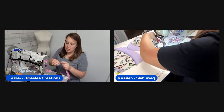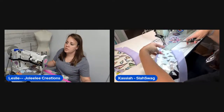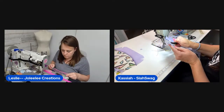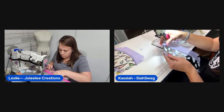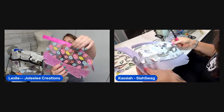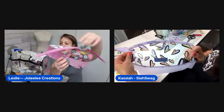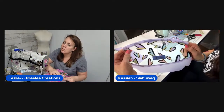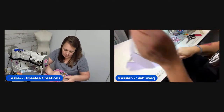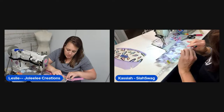Leslie notes they cut out and sewed the pouch in about half an hour. String Theory Fabric Arts is mentioned as having Pac-Man files. She describes her technique for the one-inch strip: she drew a line down the middle, lined it up, and folded it over like a sandwich toward the edges, preferring to eyeball it rather than measure.